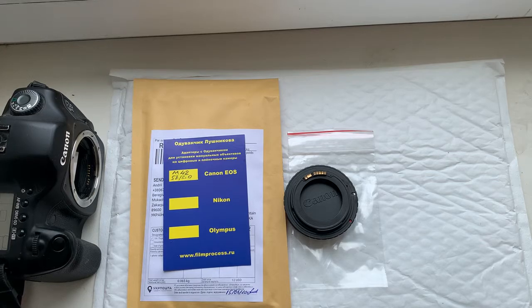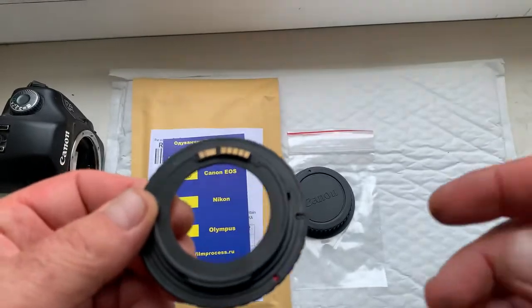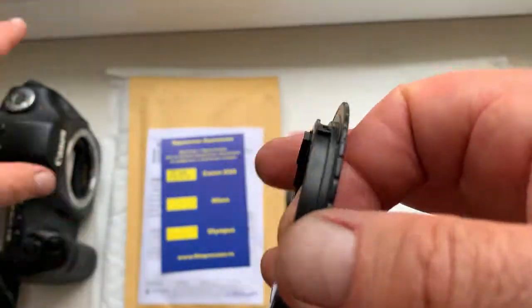Hello Ashley, this video is about your adapter — M42 to Canon — with a programmable dandelion chip. Please look, this is your adapter. Now I'll check the adapter in my camera.